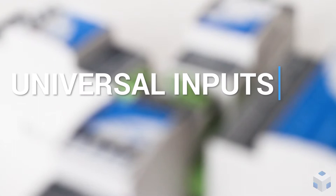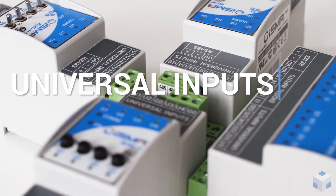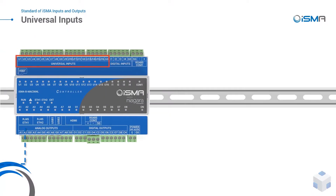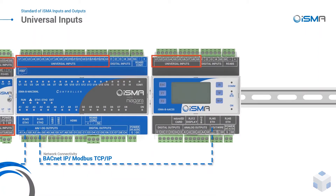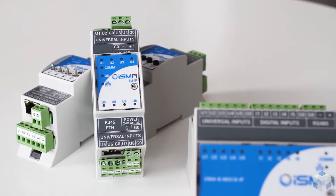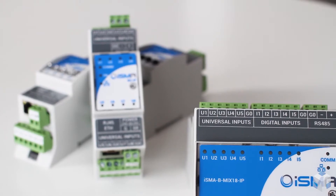I couldn't begin with anything different than Universal Input, the most versatile input in building automation. Universal inputs are used in ISMA IO modules and ISMA controllers, and support temperature, voltage, current, resistive, and dry contact input — even at the same time. Temperature input supports sensors in both Celsius and Fahrenheit degrees, with a list of over 20 sensors supported out of the box.